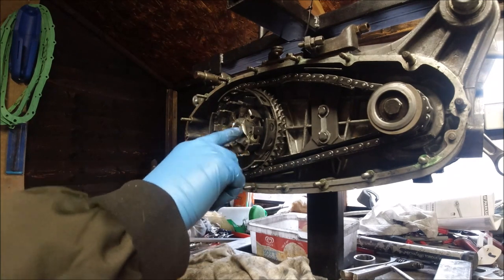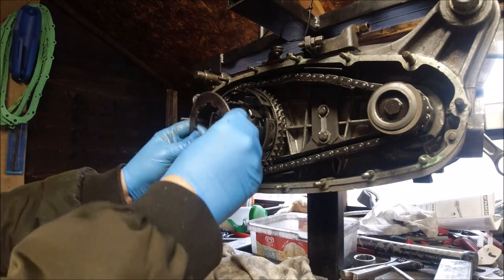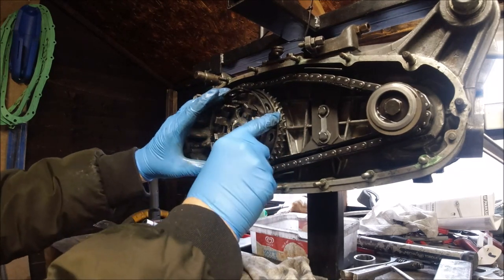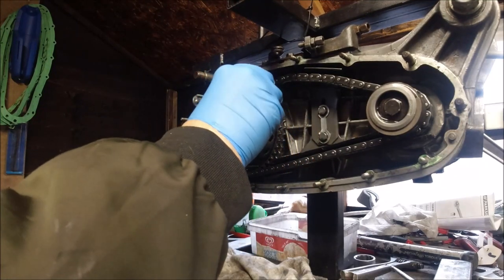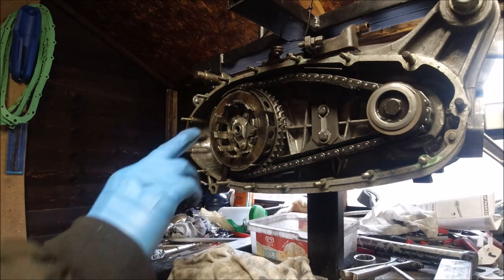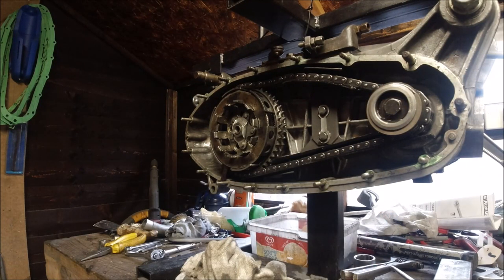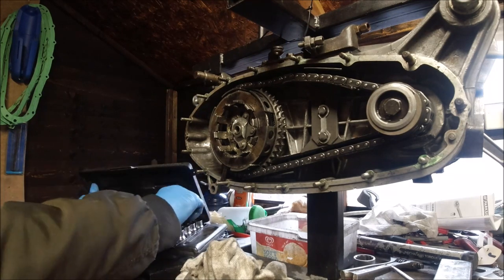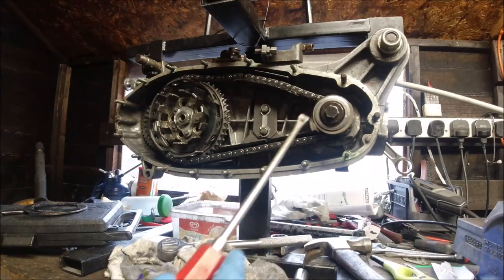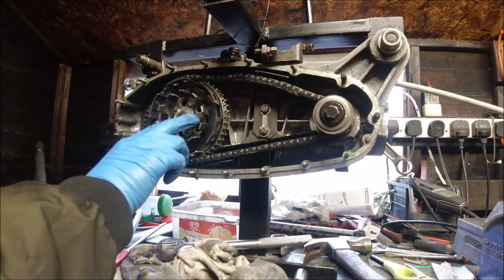All we need to do now is knock the tab washer over and put this clutch holding tool in place - another tool I've had for absolutely years and years. It doesn't go all the way in the clutch. What it's basically doing is locking so that you can get that off and this off. If I remember rightly that's a 14mm head - half inch drive. I just used the electric tool I've got and it came straight out. I've just bent these two out of the way - we still need this in place.